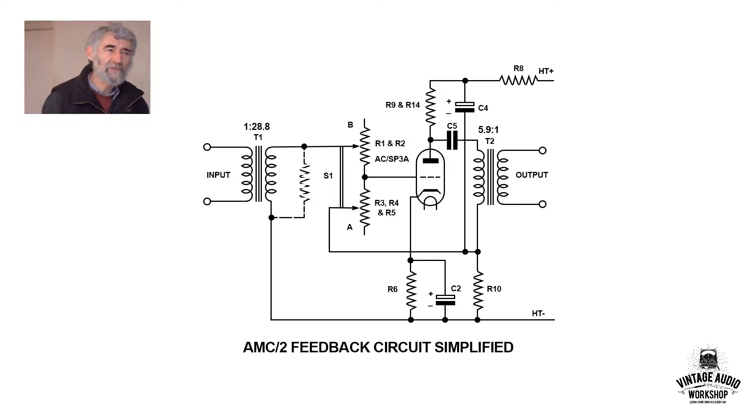This is the AMC-2 microphone preamp, a BBC design, a very old design, and this is a very simplified circuit. We'll go to the real circuit later — this simplifies the feedback.